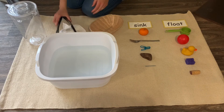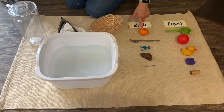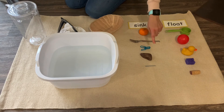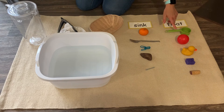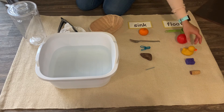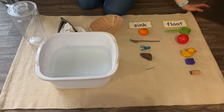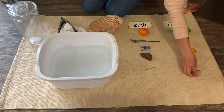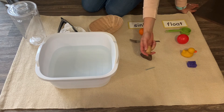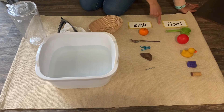Now we know these are the items that sink: the mandarin orange, the fork, the clip, the rock, and the screw. And the things that float are the measuring cup, this light ball that's filled with air, this rubber ducky that's also very light and filled with air, and this sponge which has lots of holes in it — those holes are called pores, and in those pores is air, so that makes the sponge very light. Same with the cork: it's very light because there are little pores that let air through. That's why all of these things float — they're lighter than the water, so they stay on top. These other things are all heavier than the water, and because they're heavier, they sink to the bottom.